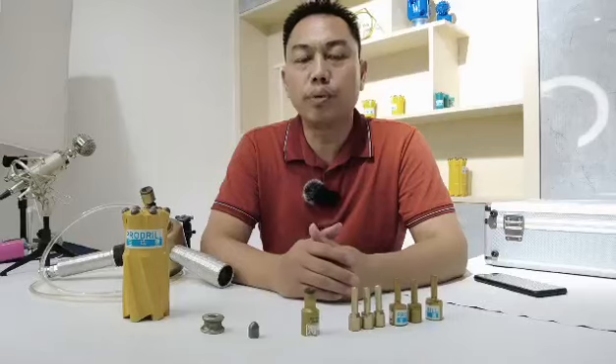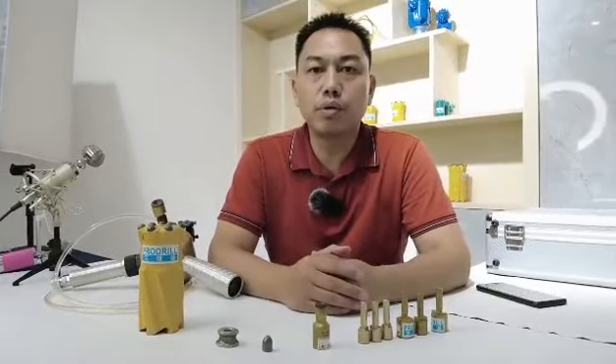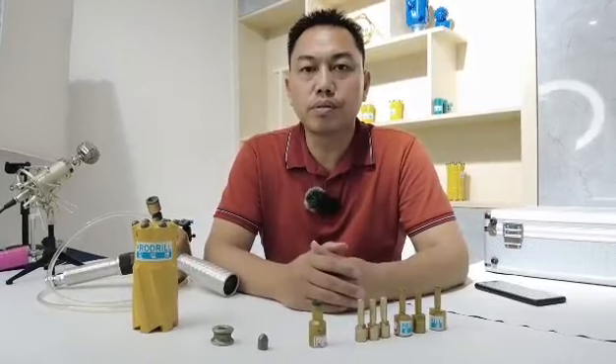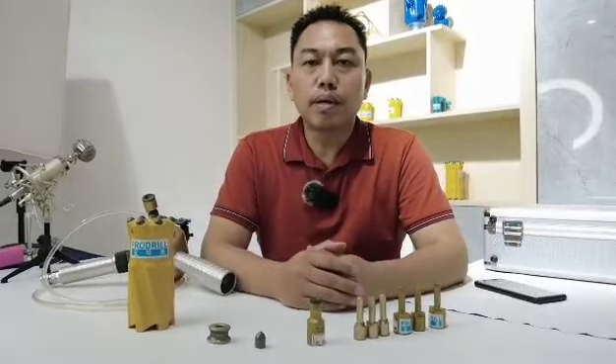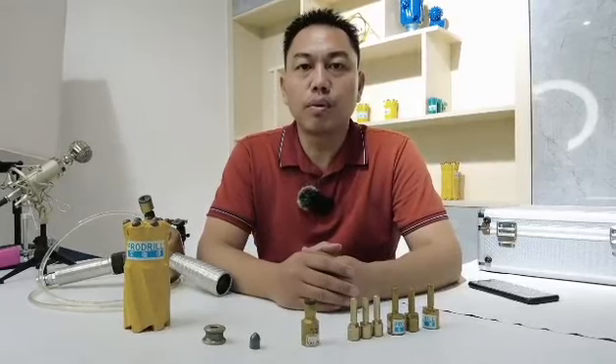This is easy operation for working and for the extension of this journey bit, of the button bit. Thank you so much. Bye bye.